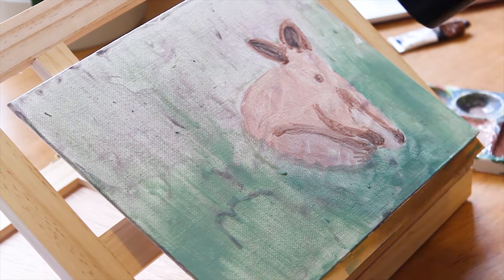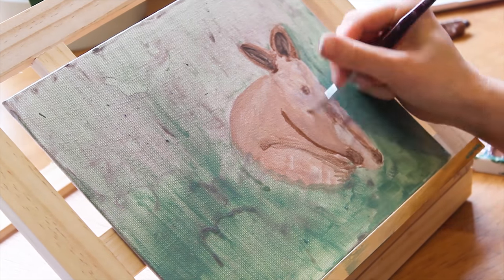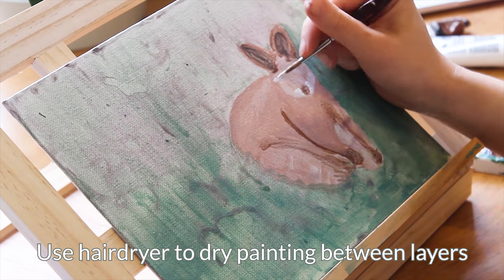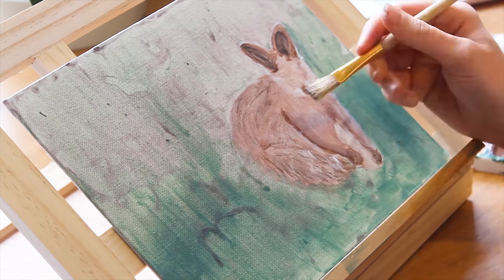For the background I used water to blend the acrylic color as seen here. I don't need the background to be as much in focus as the wallaby. After this I used a hairdryer to dry the work. Remember to use your hairdryer to dry up the paint between layers — it's not always visible on this video when I use it.